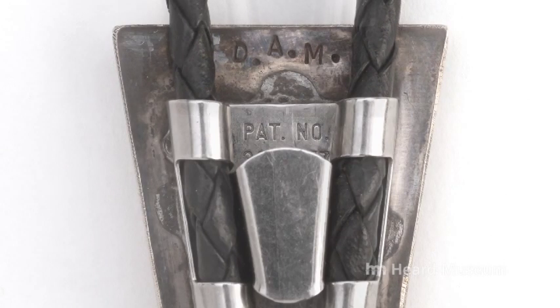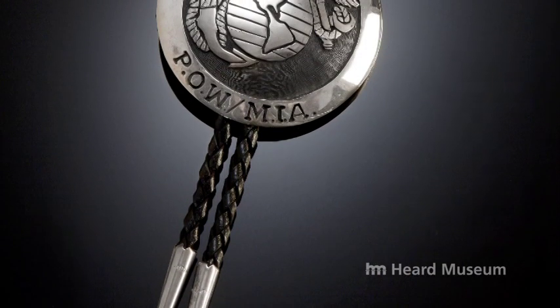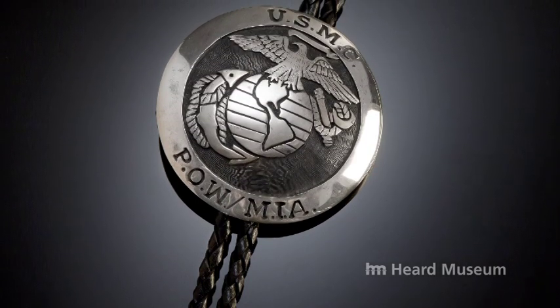Many of these are made for tourists, visitors, or collectors, and some of them have stories. Here is a piece in remembrance of POWs and MIAs in the Vietnam War. We don't know who made it or who they made it for, but somebody who cared.